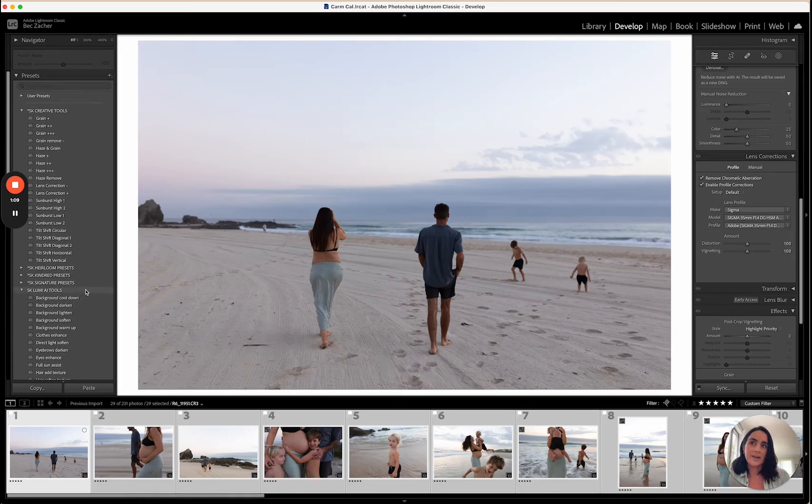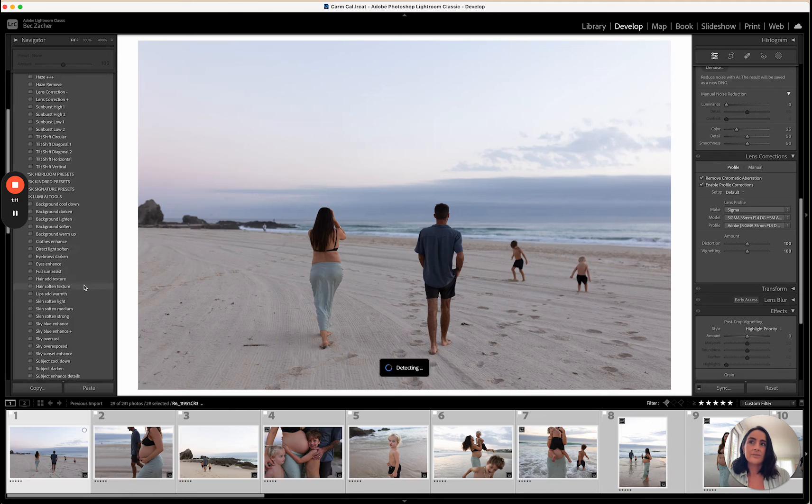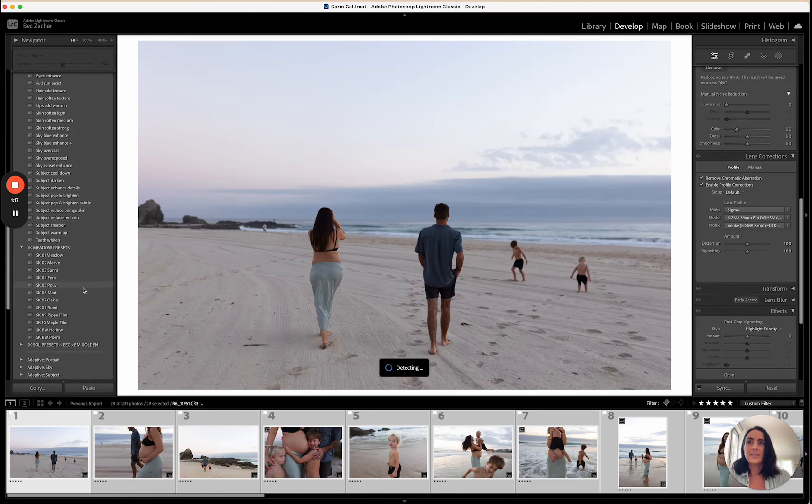I'm going to use the new Lumi AI tools that have recently been released — these are AI tools you can use on all of your images. Then I'll use the Meadow presets as well. The SK1 is the foundational preset I've created the whole pack around — it's the most versatile one I've tested across a whole lot of different scenarios, lighting, skin colors, different locations, and different camera bodies.